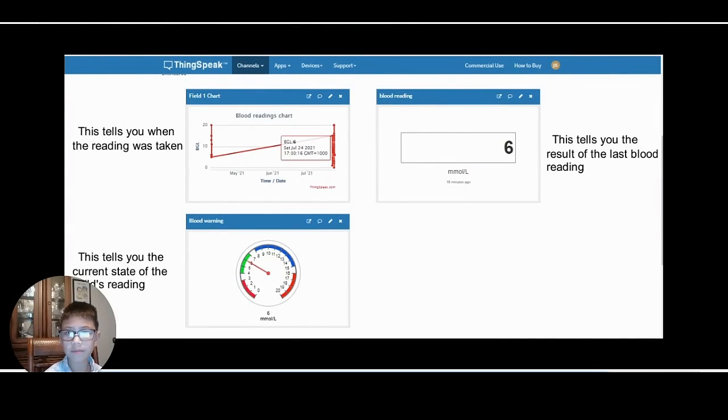Another feature of the diabetic watcher is the reading gets recorded to a database called Reading Speed. There are 3 graphs as shown in this video.